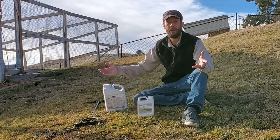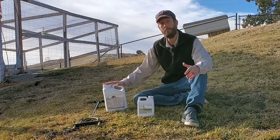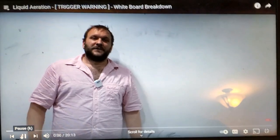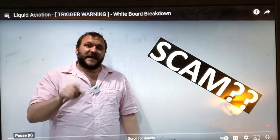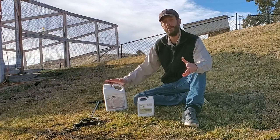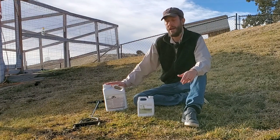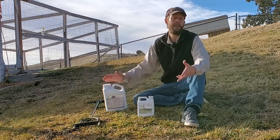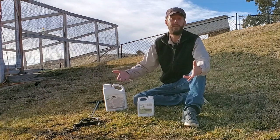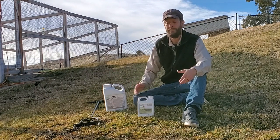Here in the lawn care community — a tight-knit community — over on the Grass Factor channel, a video was posted a few months ago about these products being scams. I don't believe that they are scams, but I do believe that they imply a little bit more than they actually do. These work really well as surfactants, they add carbon components into the lawn, and they stimulate microbial life and activity.